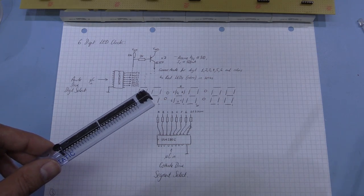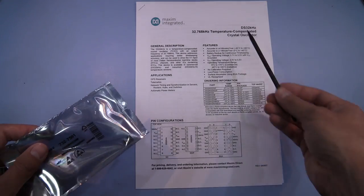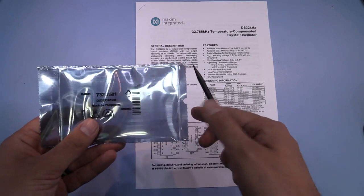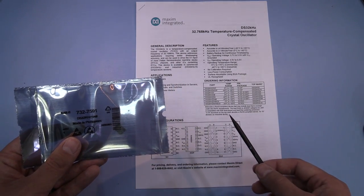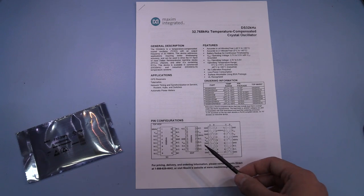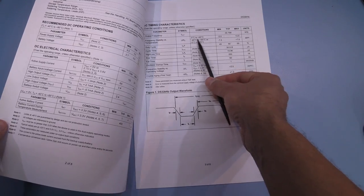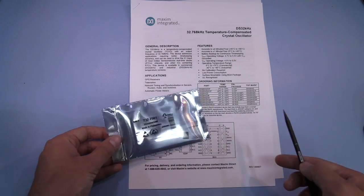Looking through my collection for a 32.768 kHz watch crystal, I came across a Maxim DS 32 kHz temperature-compensated crystal oscillator in a little SO16 package. I'll need to use an adapter board, but I think I'll use this on the clock so it doesn't go to waste. You just supply power and get a 32 kHz square wave output from pin one; it has a stability of about ±2 ppm between 0 and 40°C, so it should keep time quite well.